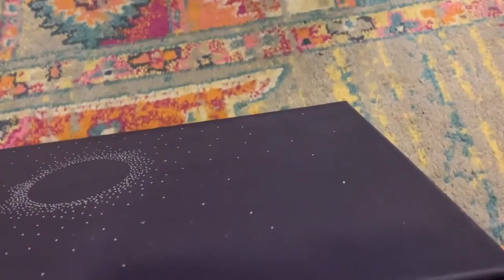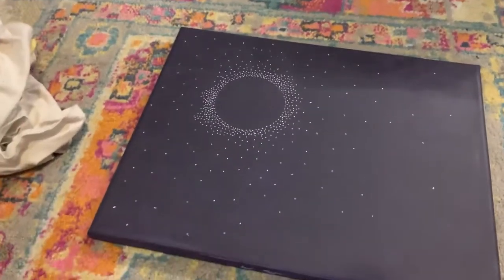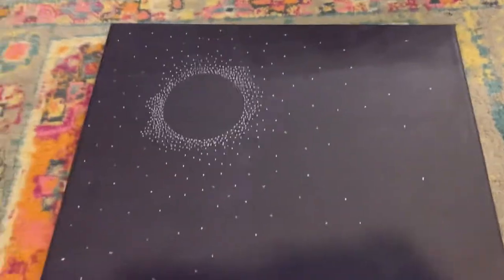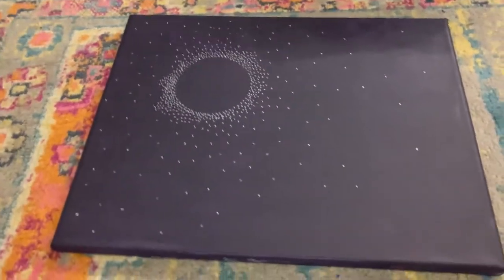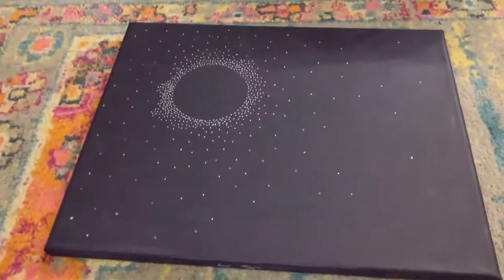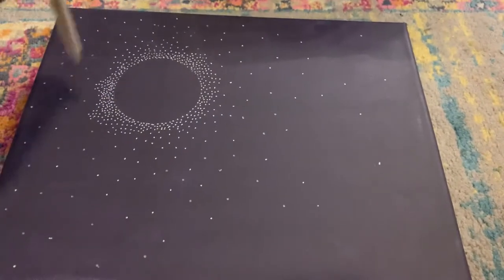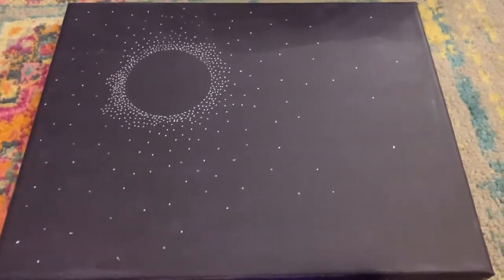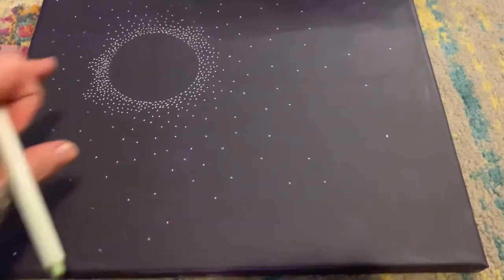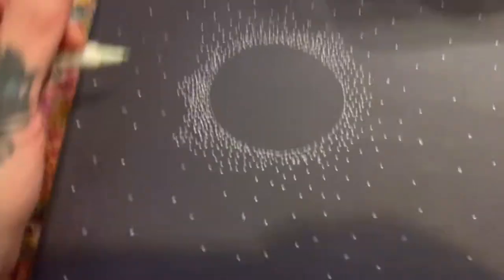Now I'm going to look at my picture. I've got all my art supplies everywhere. I'm looking at places that obviously need more dots, but I also have to remember I don't necessarily want it to be perfect where everything is totally the same. The beauty of this galaxy is that it doesn't have to be perfect — it can be a little thicker over here, because that's kind of how stars are. They're not in a straight row.